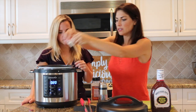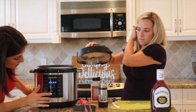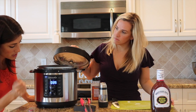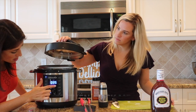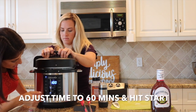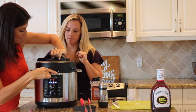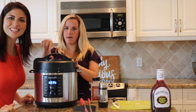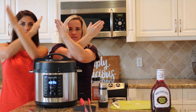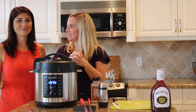Now that our meat is all sautéed, we're going to go back to the front, turn the sauté off, and then hit the meat stew button, which starts the pressure cooker. For this recipe, it's going to cook for about an hour — pop it up to 60 minutes and hit start. Close the lid and make sure it's locked. On the back, turn the steam release valve to the off position, which is on the right side marked with an X. And then we're good — just sit and wait.